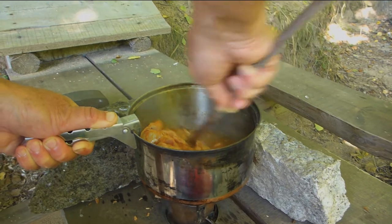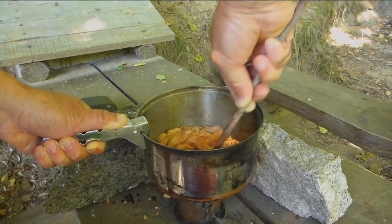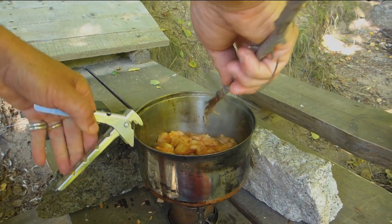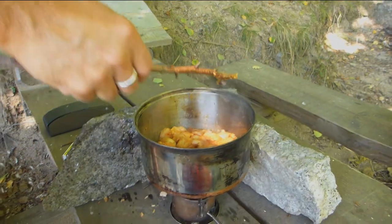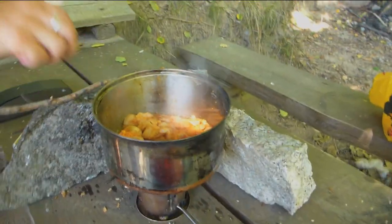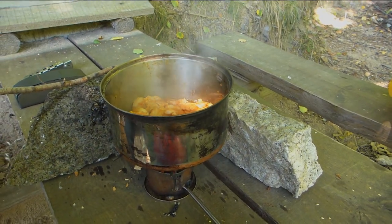Got it? Yep. Looks pretty good, huh? Yeah. You gotta listen for the sound — how you get these things going, you gotta listen for the sound.